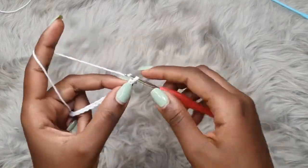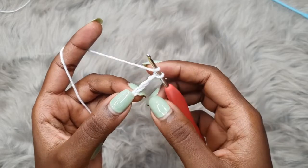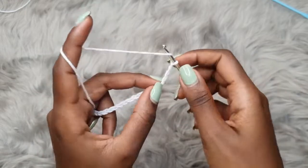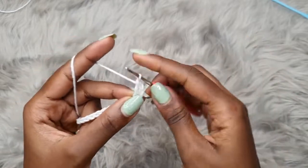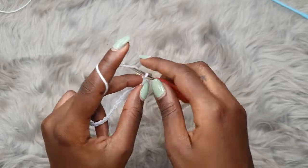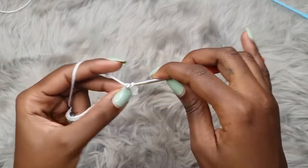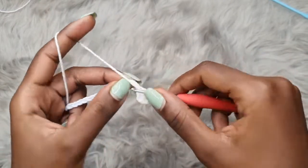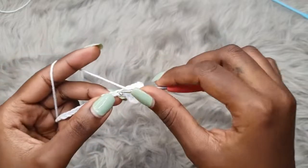Once you have your chain, you're going to chain three more and double crochet into the fourth chain from the hook — that chain three is not counted as a stitch. Count one, two, three, and into the fourth you're going to prepare for and place a double crochet. I forgot to mention: this tutorial is worked in US terms, so this is a double crochet. Continue to double crochet all the way across your chain, placing one double crochet into each and every chain.